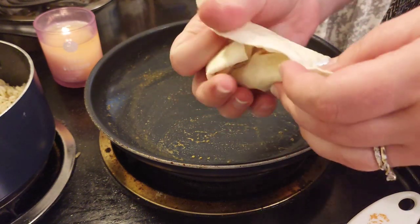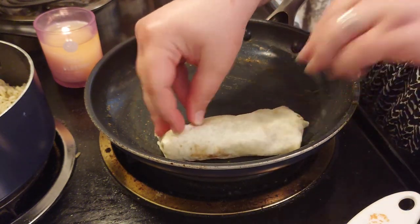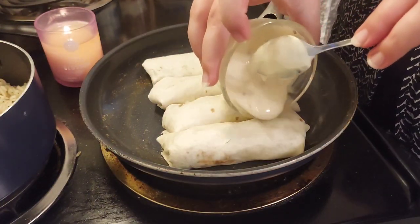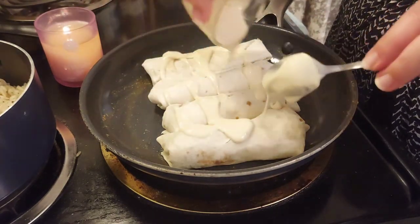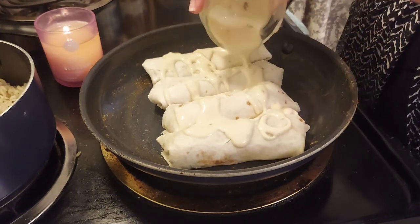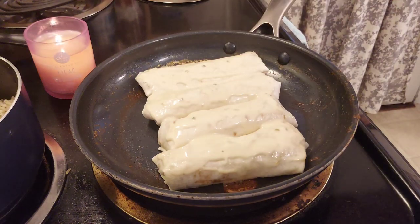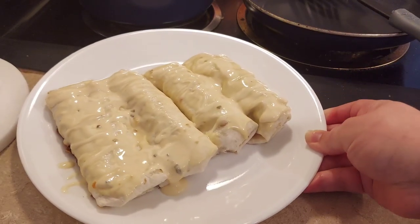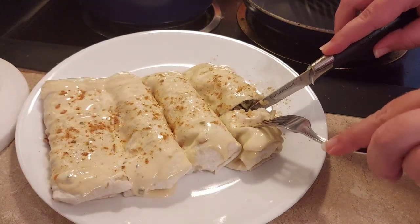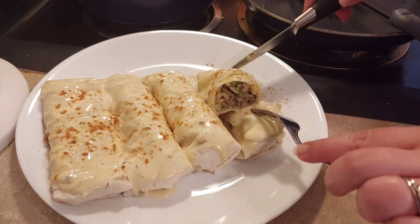Getting the tortillas rolled into enchilada shape takes a little work, but all four come together beautifully. Spread the remaining cheese dip over the top — this is the meal to go heavy on the cheese dip, so use whatever you have left. Put the lid on and let them heat through. The finished dish is beautiful and delicious. If you had fresh cilantro it would make it even prettier. These were so cheesy and delicious — definitely got to try this one.